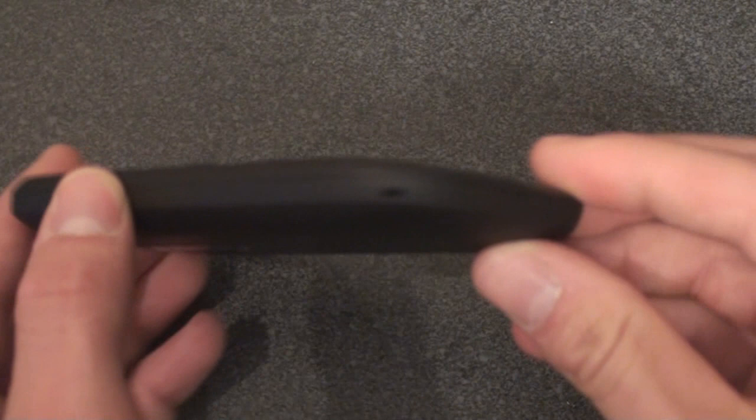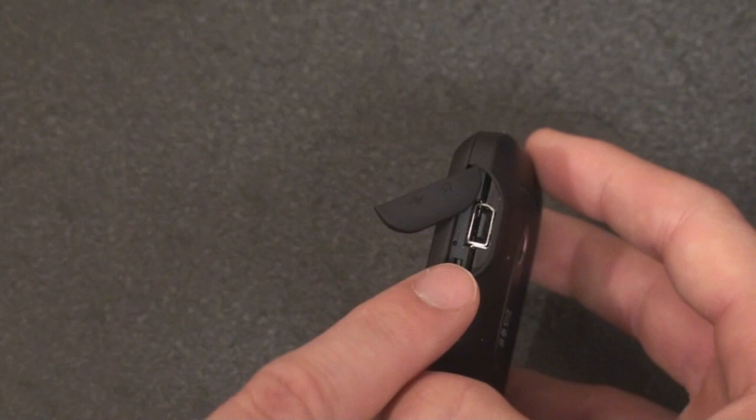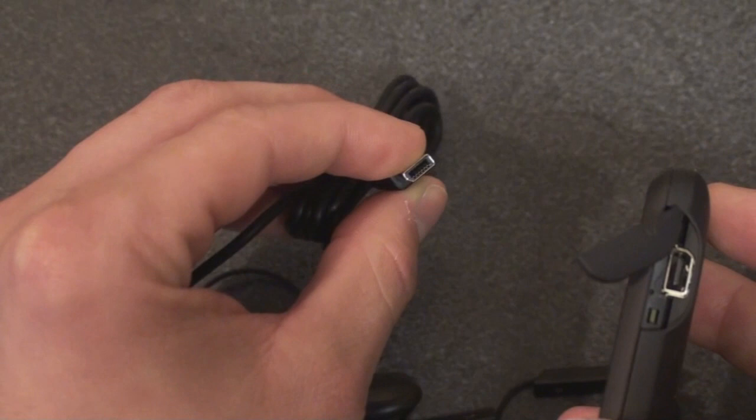Here we have a volume rocker and a lanyard hook. This helps you get the back battery cover off — we'll take that off in a second. Over on the other side there's a little cover which reveals the charging port, which is used for syncing, charging, and audio. This doesn't have a 3.5mm headphone jack, so you'll want to get a converter jack, or you can use the headphones that come with the Snap which include that plug.